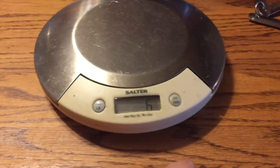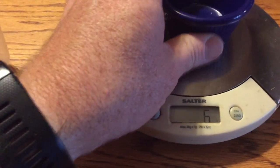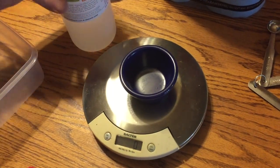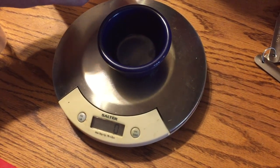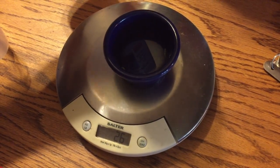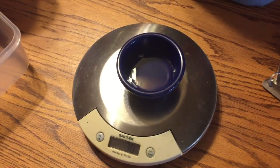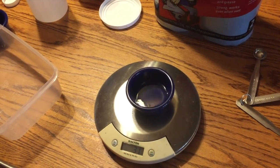First thing we're gonna do is measure 31 grams of glycerin. Put your container on the scale and zero it out. Slowly pour in the glycerin — stop a little early to make sure you don't go over. We want 31 grams. After we get our 31 grams of glycerin, we're going to microwave it to warm it up for about 10 to 15 seconds.